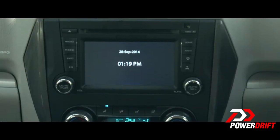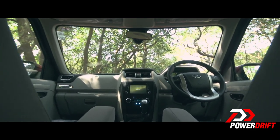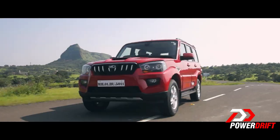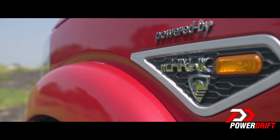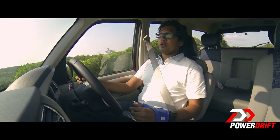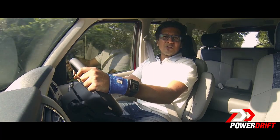There is a sea of changes on the inside of the new Scorpio. You get a touchscreen panel with speakers at the front and speakers at the back, though there are no centre speakers. The engine is largely the same, but NVH and cabin quality are definitely improved. The new Scorpio also comes with Bridgestone Dueler tyres, which is good news.